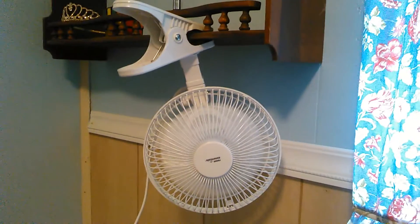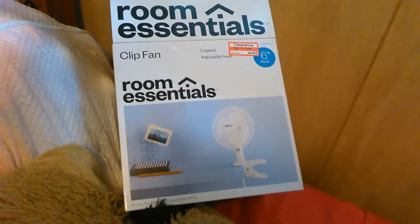Thanks for watching. I hope this helps you purchase your next little fan for a bedroom, because that's what this is for. Thanks for watching, bye.